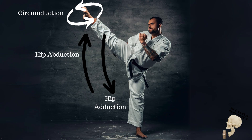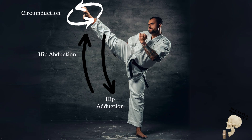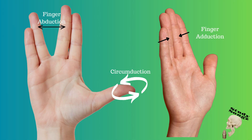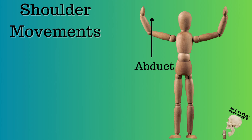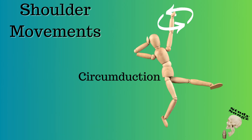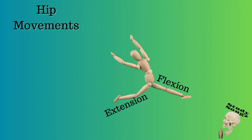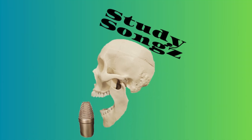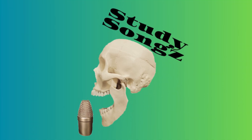Flexion, Extension, Abduct, Adduct, Circumduction. Flexion, Extension, Abduct, Adduct, Circumduction. Flexion, Extension, Abduct, Adduct, Circumduction.